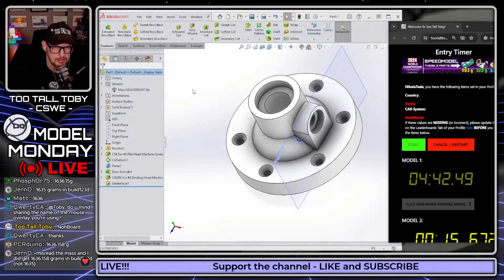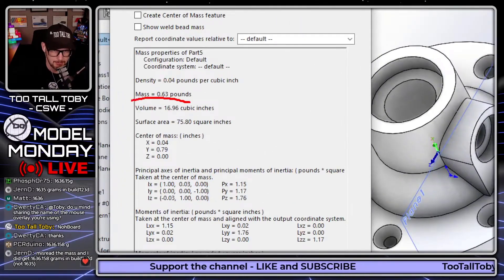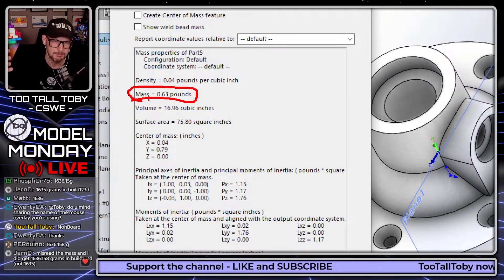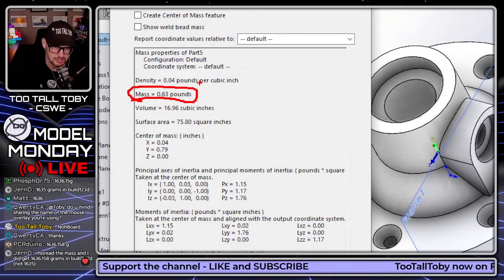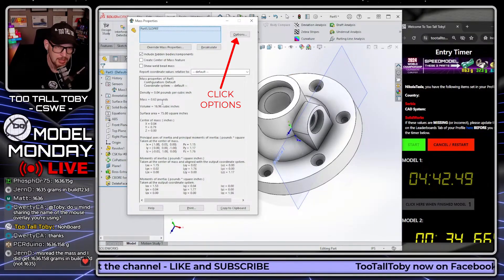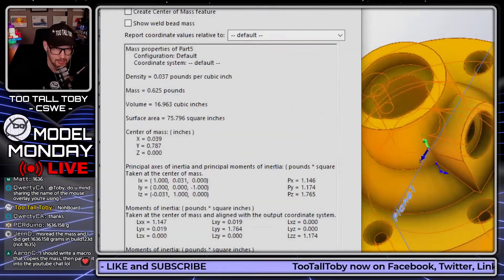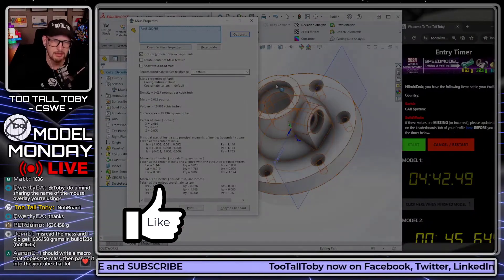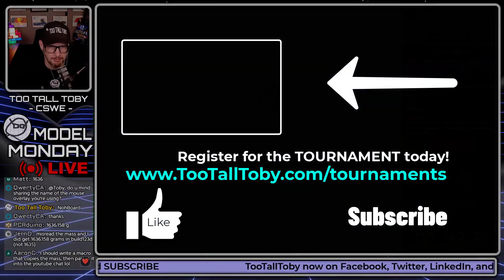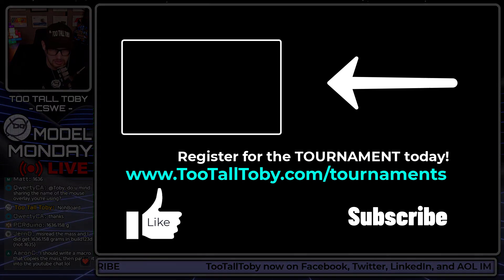One thing I wanted to mention: a user asked in the comments — if you go into evaluate mass properties and you're coming up with a mass of 0.63, what's the problem? The problem is the precision of your mass properties is not dialed out far enough. You can set that in your system options, but you can also just go up here, click Options, click 'use custom,' and bump this out to three decimal places. Click OK, and now you're getting your 0.625. You can control this value in system options, or just change the decimal places from two to three.